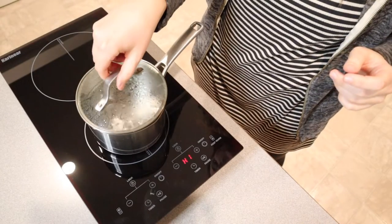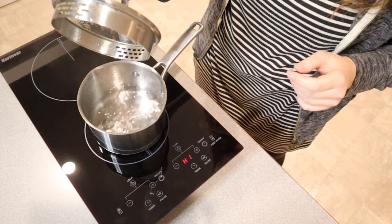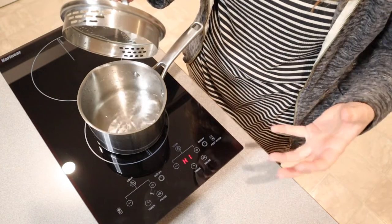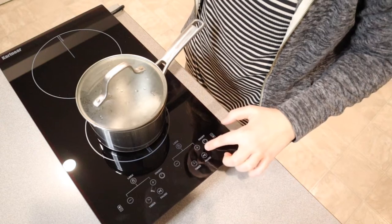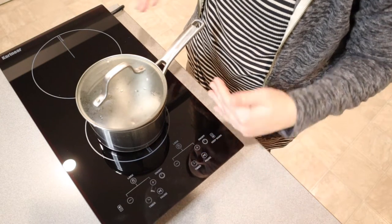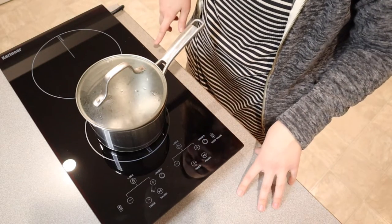I just want to show you — this just came to a rolling boil. That took about 10 minutes to come to a boil, which I'm really happy with. This is going to make cooking outdoors so much easier, as well as just adding a couple extra burners during the holidays — this is really going to come in handy. I do want to point out that I just turned this off and it does say H for hot, and it's going to keep doing that until this completely cools down, just so you know the surface is hot. I do like that safety feature.